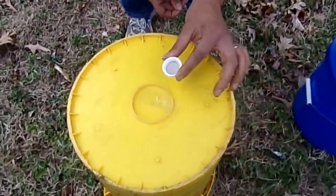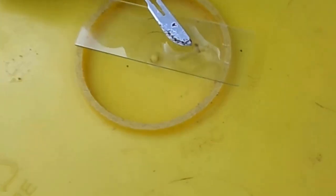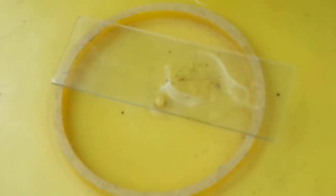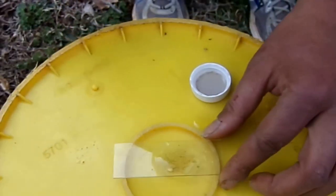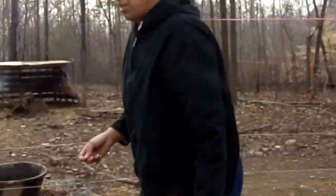We're going to put a drop of mineral oil on the slide and take the scraping we got from the pig and just tap it in there. That will transfer the skin scrapings to the slide. I'm going to try to get one more sample to add to that, to hopefully see if we can find anything.